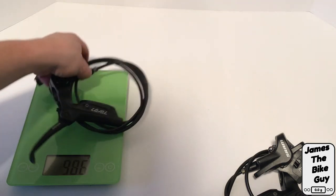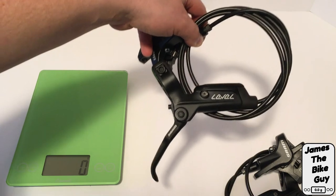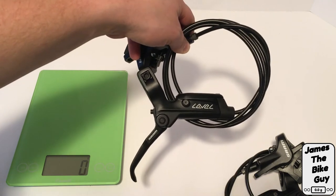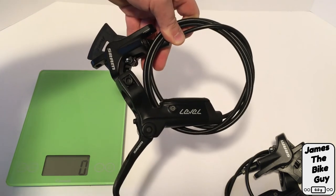Overall they are definitely not on the lighter end of the spectrum, but it is a good brake — it is affordable, they do work well, and are considerably more reliable than the old Avid brakes that they replace.